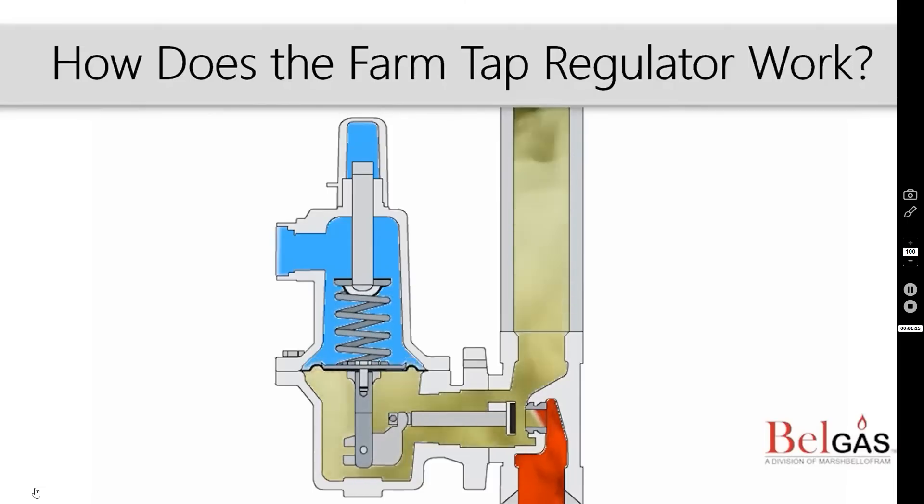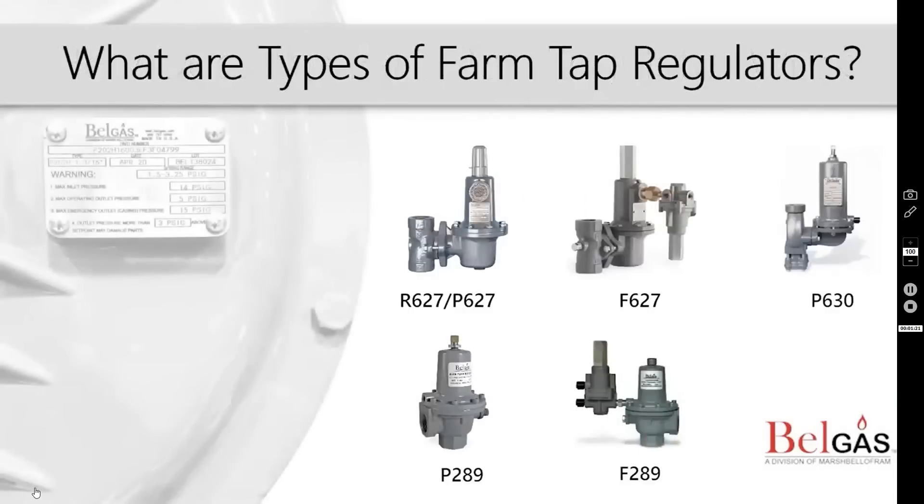Next, we will discuss the different types of farm tap regulators that Bell Gas manufactures. Bell Gas offers several products that can be used in farm tap applications. Our base platforms are the P627 and P630 pressure reducing regulators, as well as the P289 and P255. Optional features include pilot-operated, slam-shut devices, and relief valves. Let's take a look at each type.